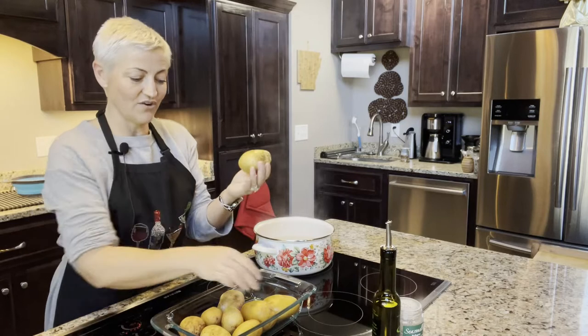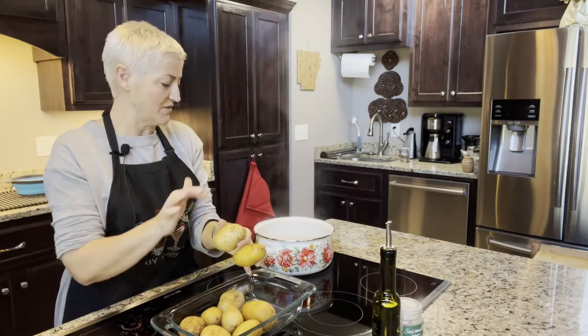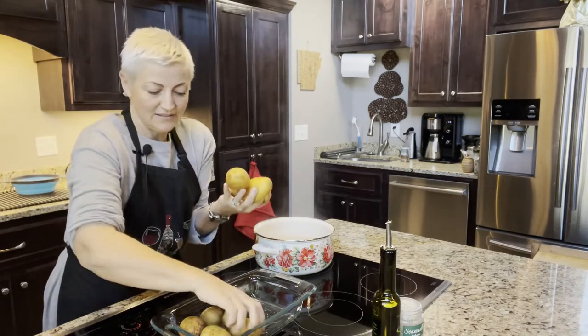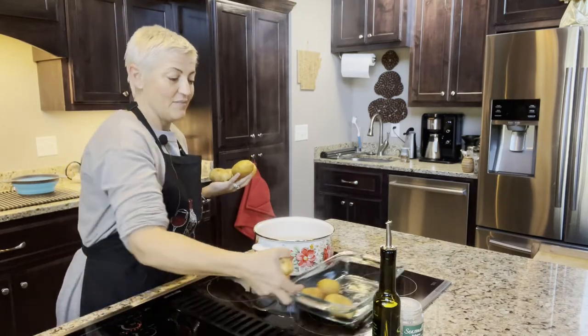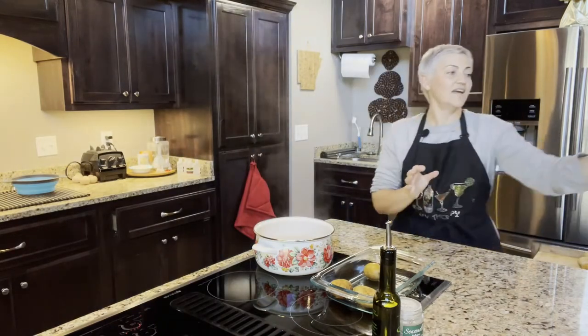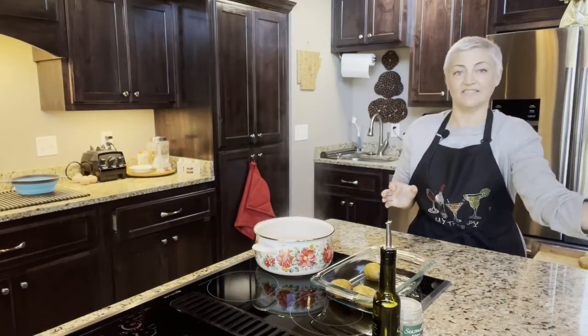I've already washed my potatoes, so I'm just going to cut them up, get some water boiling, and then throw them in the pot. Let me get these potatoes cut up, and then I'm going to tell you another trick about how I figured this recipe out the other night.